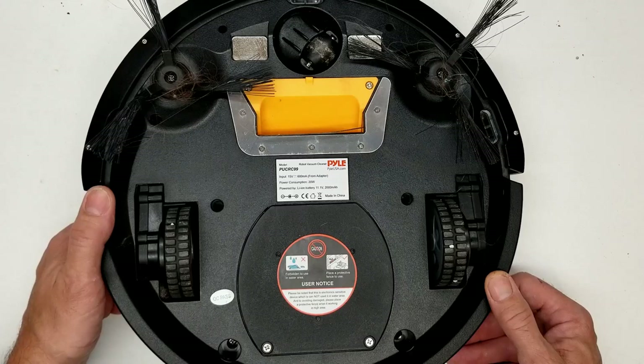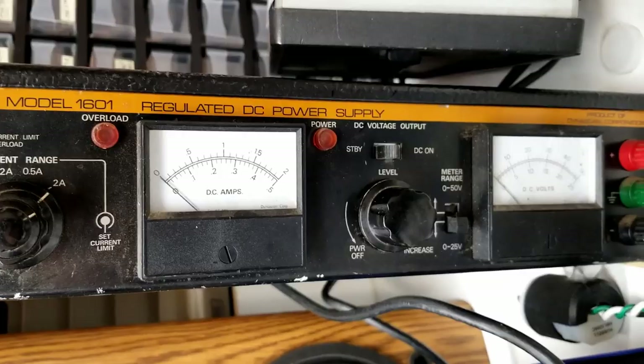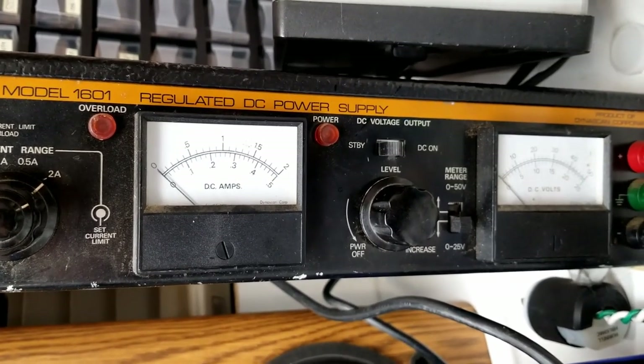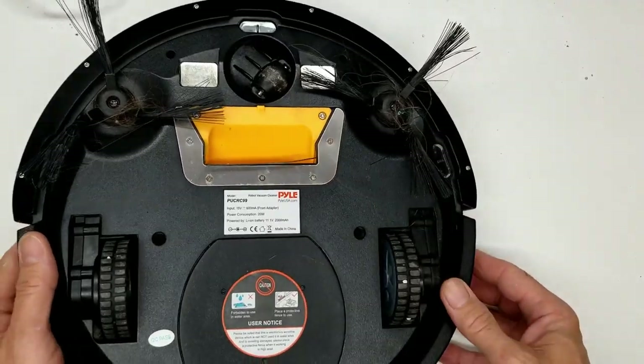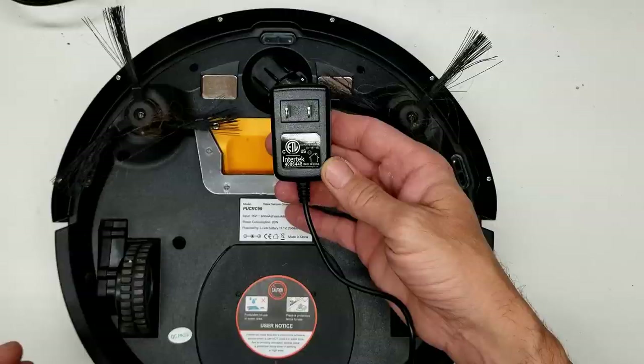The problem I'm having is the battery is not charging. I can take the battery out, charge it on my B&K 1601 power supply and it does charge up, but it never charges when it's in the vacuum. So the first thing I'm going to do is check the power supply.